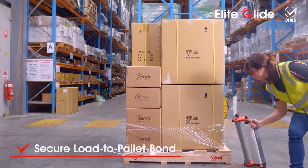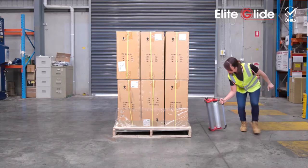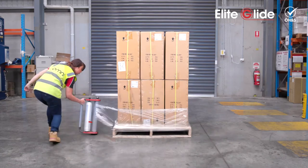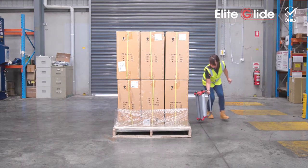For most operators, it can be a challenge to wrap the pallet base. The Elite Glide base plate glides along the surface, eliminating direct hand contact to the ground with less awkward bends. This acts as a safeguard — secure your load-to-palette bond without abrasion and straining your back.